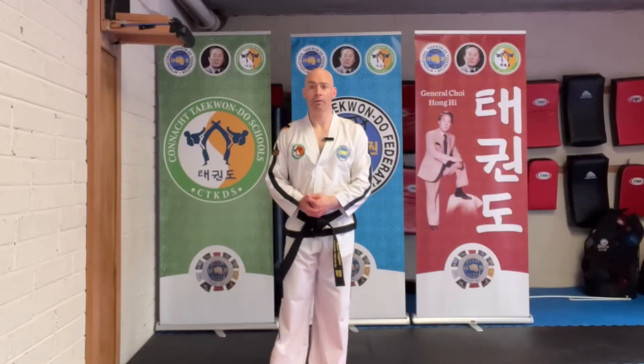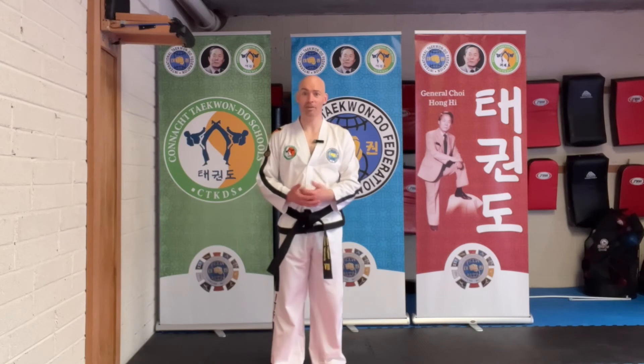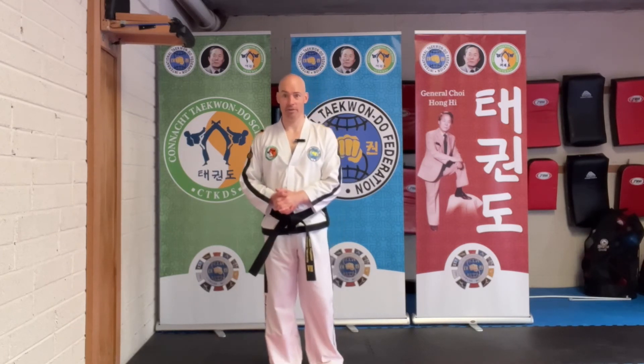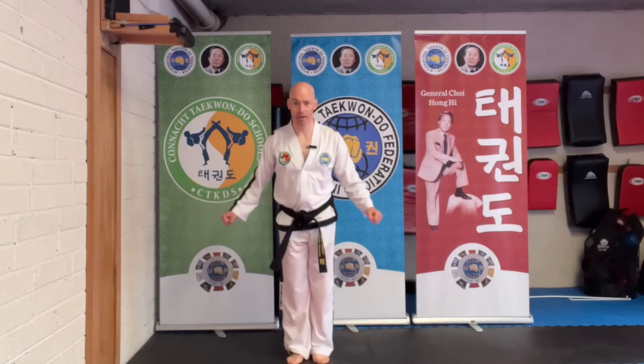So there you go. There is the difference in the ankle position between front snap kick and front rising kick. Please pay attention to it. Thiriyat, Kyun Yeh.